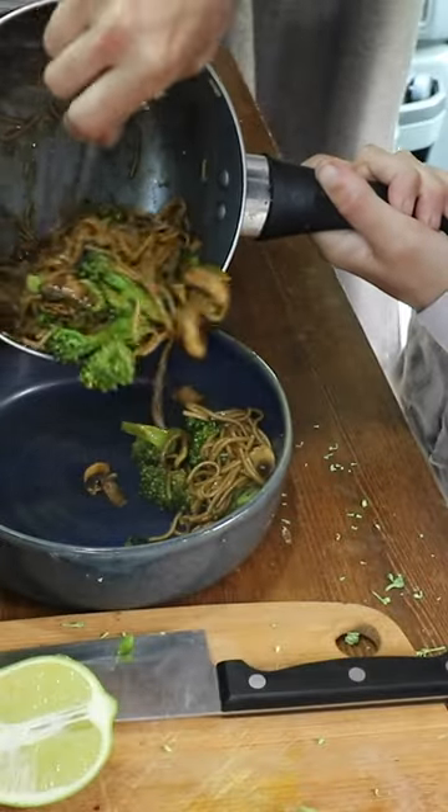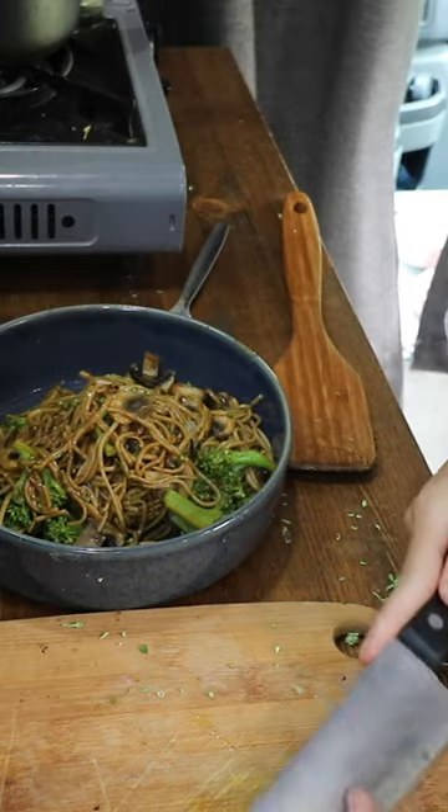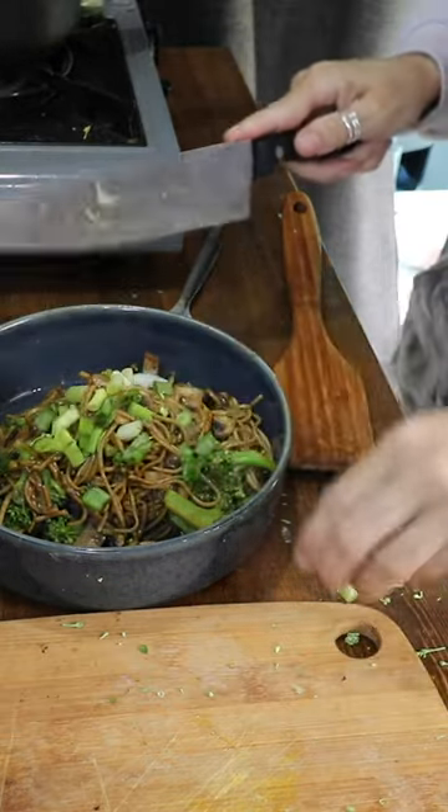There you go — a little lunch, ready. There you go.